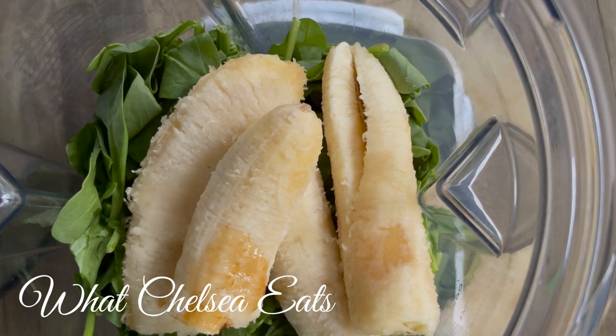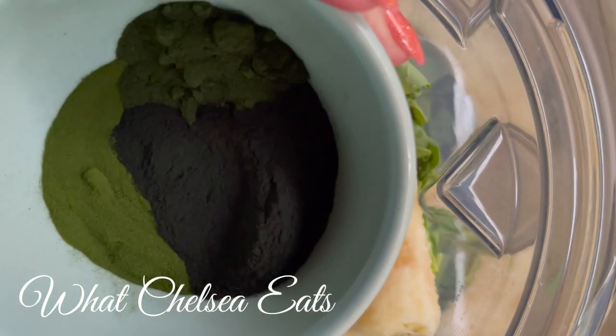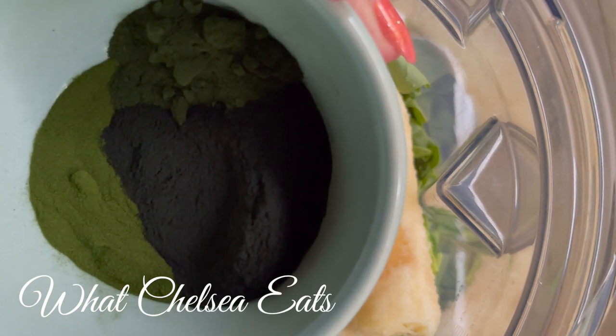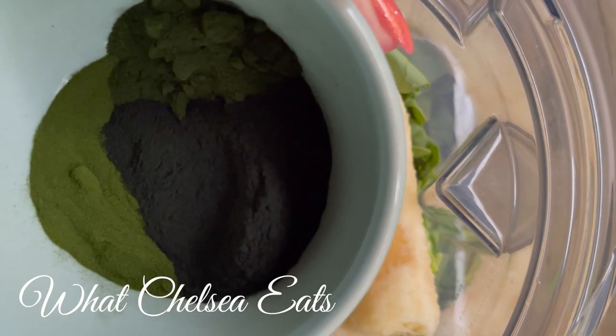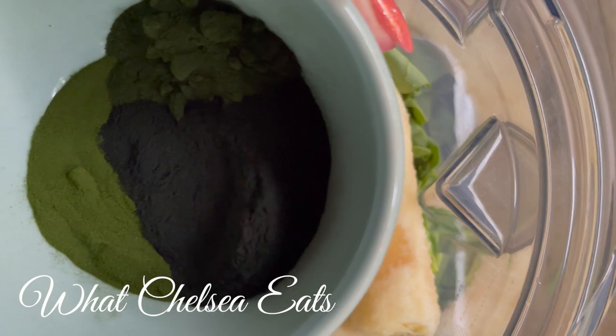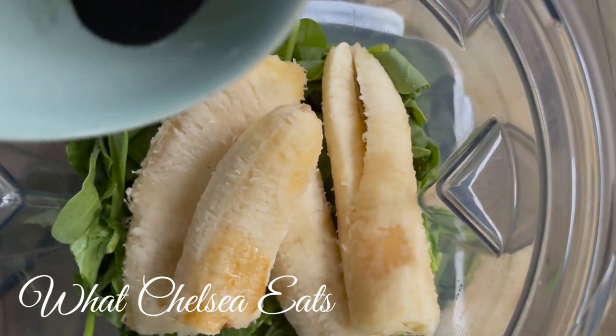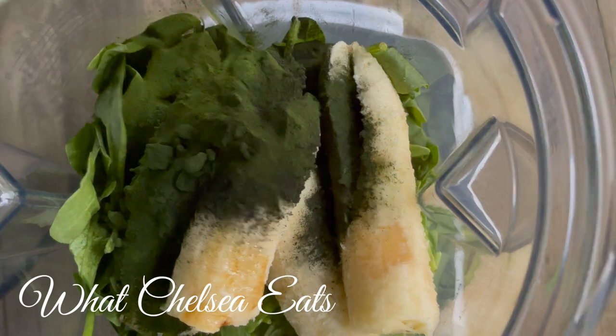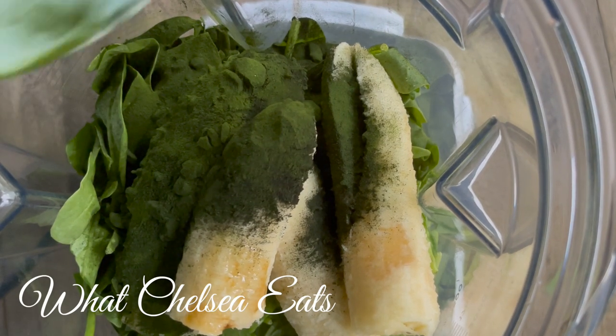Here's where you add your extra green goodness. I've got spirulina, barley grass juice powder, and wheat grass juice powder. These are potent. They are very alkalizing and healing for the body. I suggest adding them to as many smoothies as you possibly can for your healing journey.